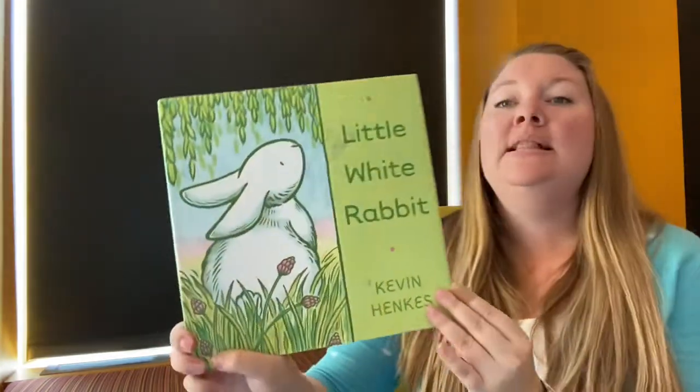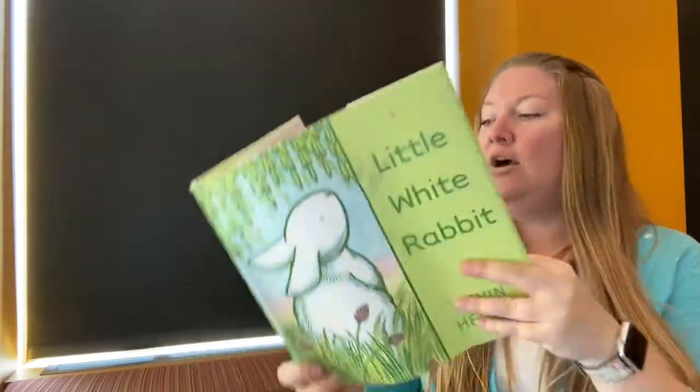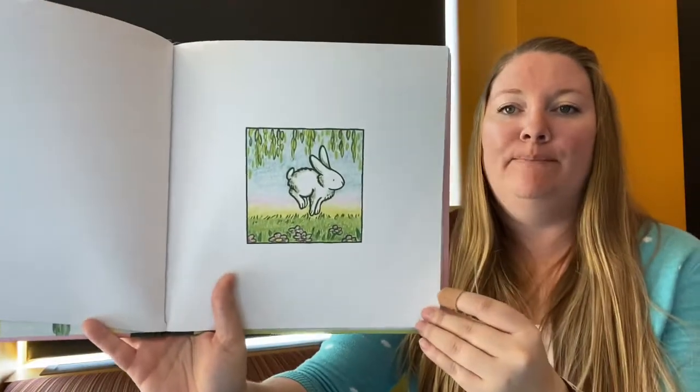We're ready for our first bunny story — Little White Rabbit. There he is hopping. Can you hop like a rabbit? Boing!